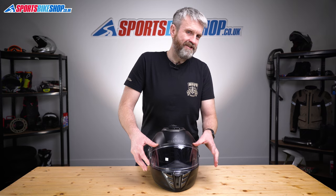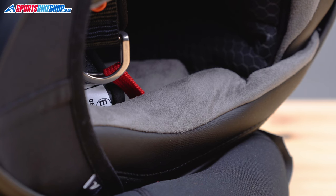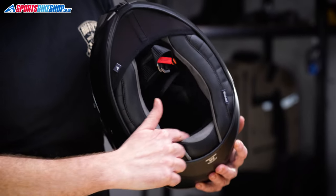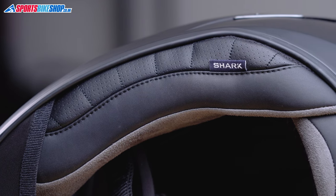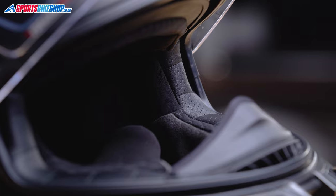Moving to the inside, the liner for this helmet is very plush with a brushed material covering the cheek pads and the top of the head, and then the area around the forehead and at the back of the head is a smoother material. There's a synthetic leather used around the base of the neck roll and in the trim around the eye port. This liner is a step up on the one used in the Spartan GT, especially as it's more securely attached into the helmet.